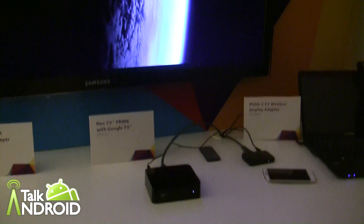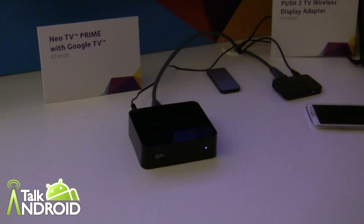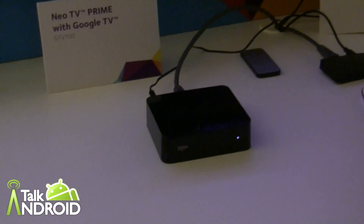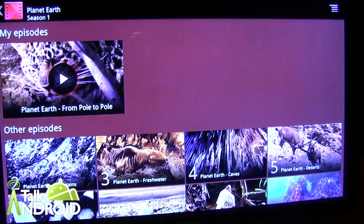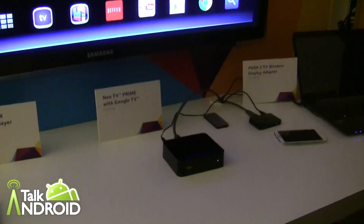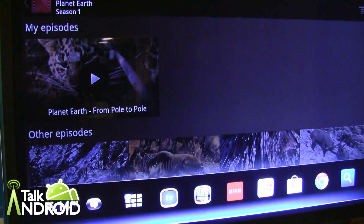This is version 2 of Google TV right now, and version 3 will be updated possibly in the next few months. Possibly at some point Miracast may come to this as well — right now it does not have Miracast, but that could come. This retails for $129.99 and it's available now. Thank you so much.